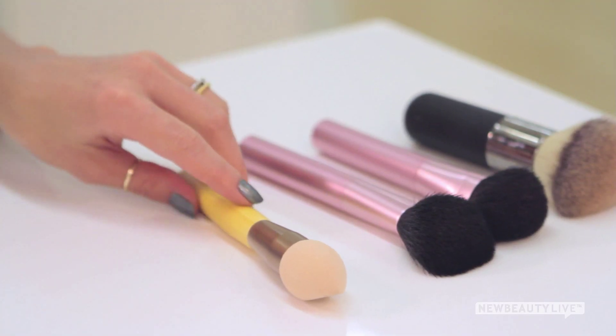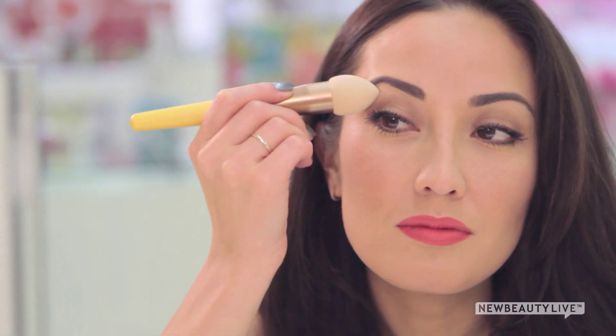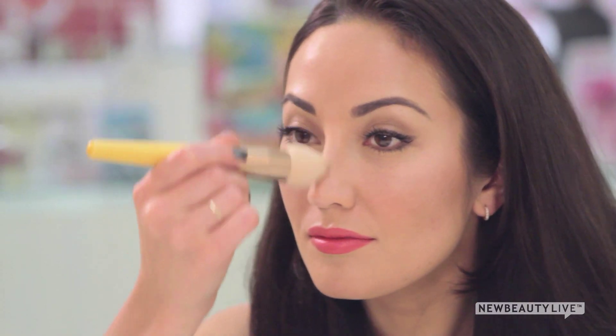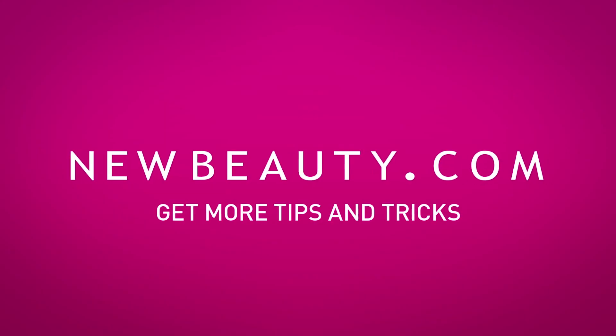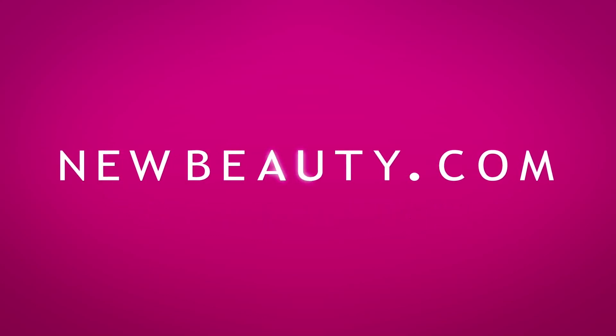Choose a luminizer with a golden tone and, using a sponge brush, swipe it under your brows, at the highest point of your cheekbones just under your eyes, and down the center of your nose. Then check yourself in the mirror and there you have it — a perfectly bronzed face and glow. To see more tutorials, don't forget to subscribe to our new beauty magazine channel here on YouTube. I'm Susan Yara and thanks for watching.